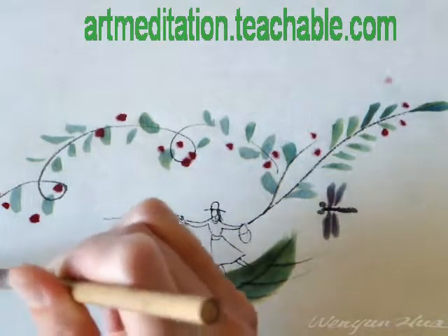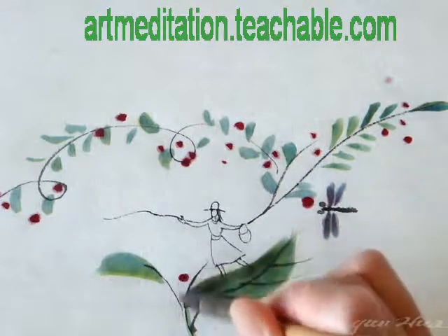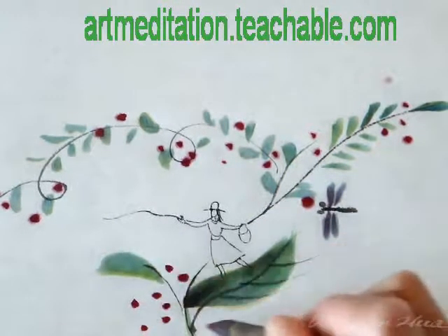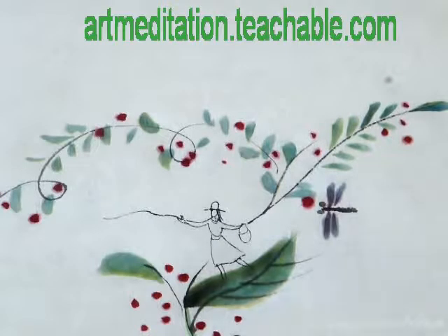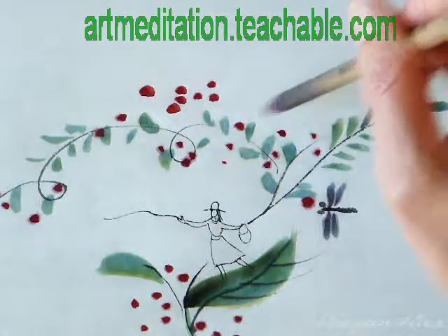You don't have to worry about what kind of shape or what the name of that flower would be — that will come from the hand. You can even go freely in the air to let the flower fly.